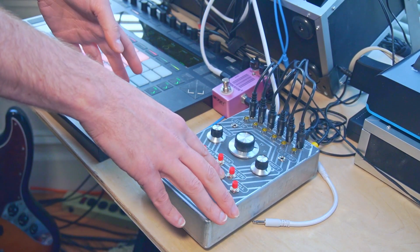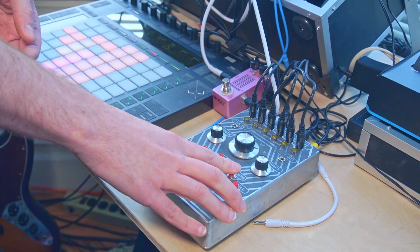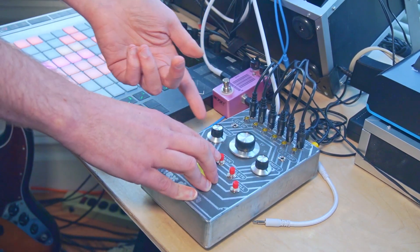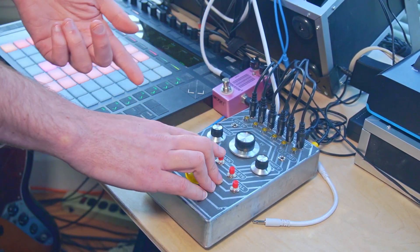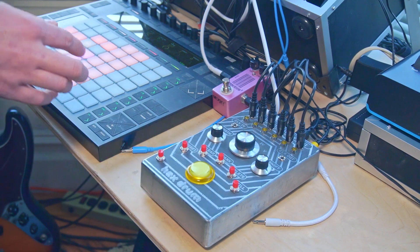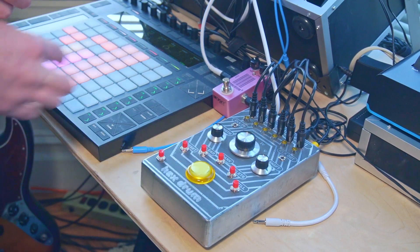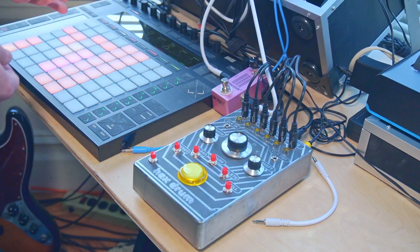I didn't use the delete button too much in the original design because I found it was inconsistent and sometimes unpredictable, so instead I've changed it to a mute. And we can also use it with the shift button as a solo. We can use bank to toggle between two different sequences for each channel, and we can use shift bank to toggle all the channels simultaneously. As before, clear will clear a single channel, and shift clear will clear all channels simultaneously. We can also use the MIDI through functionality to connect another synthesizer or another MIDI device and play notes out through that.